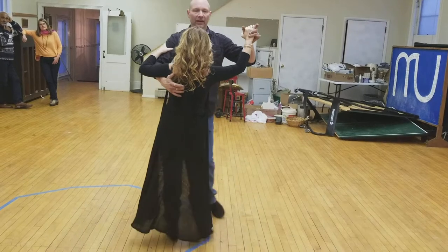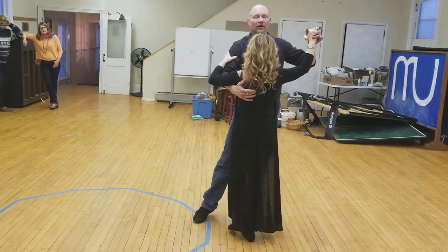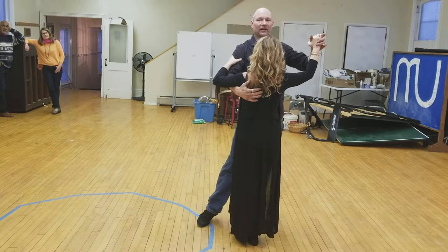I'm having my partner step straight into me, and I'm stepping straight into my partner. We started off doing adding a cross body lead — a quick five-minute lesson on that.